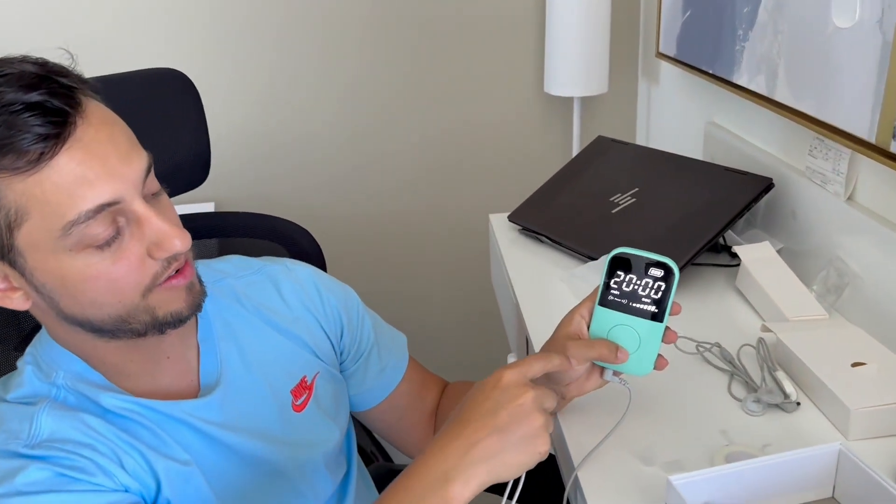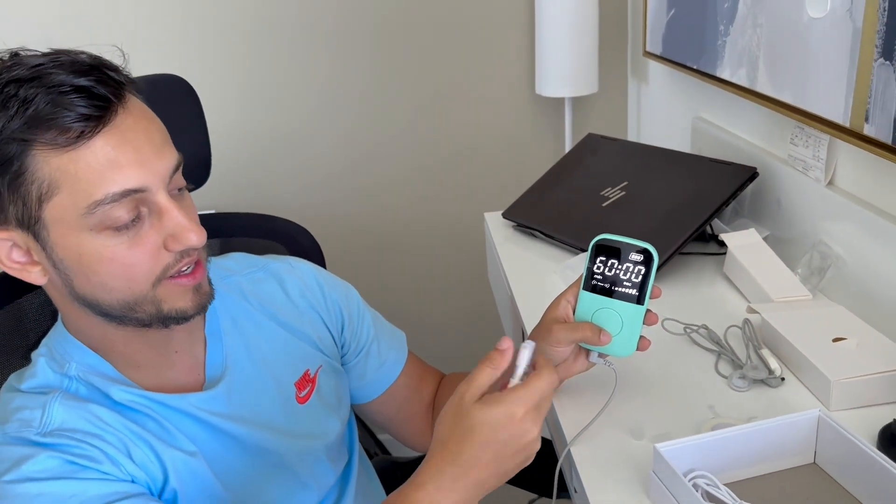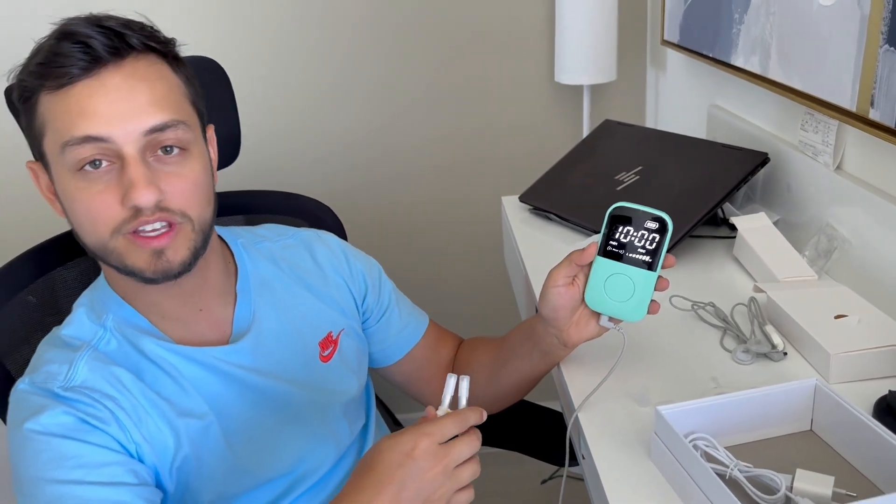After you turn it on, you can see it has a large display — it tells you the time. You can go from 10, 20, 30, 40, even 60 minutes. So I'm going to start with 10 minutes.